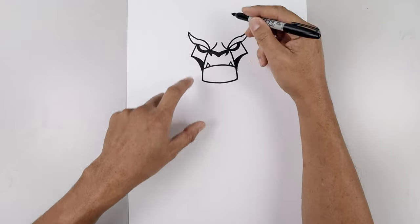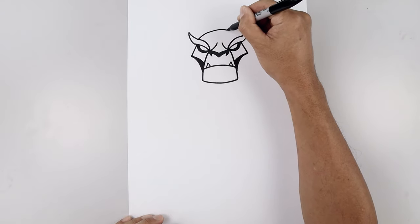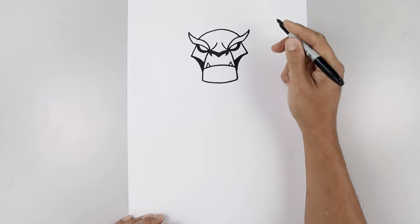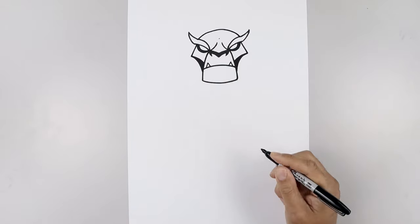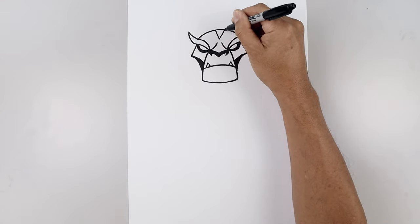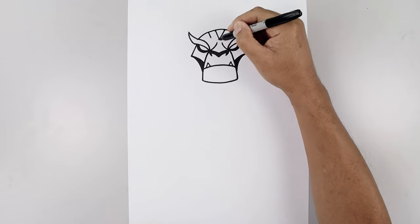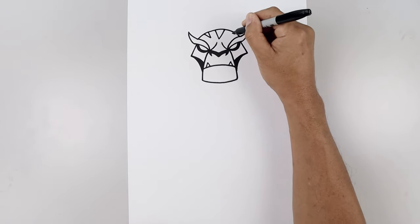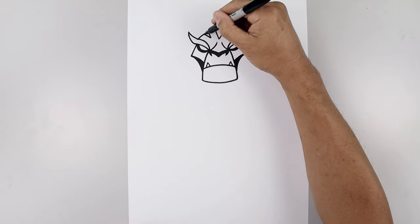Now we're going to go back up and close off the top of the head, starting on top of the left brow, put this up the middle and then bend that back down. Now we'll add some stripes along the top of the head, starting right in the middle. Let's start with a point, angle up and out towards the left and right. And we'll add a smaller point on either side, going down and back out. And then again we'll fill those stripes in black.